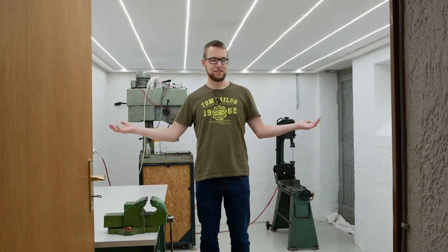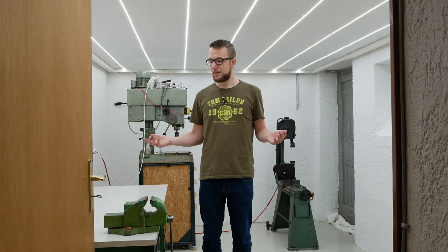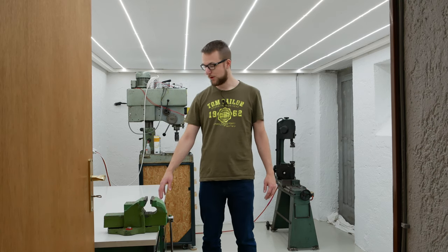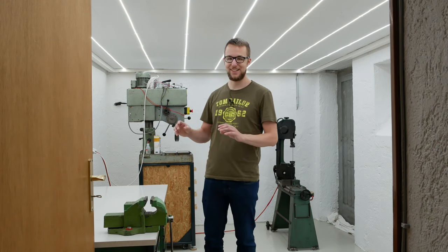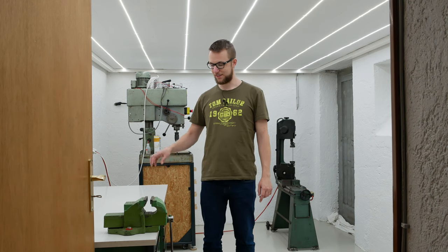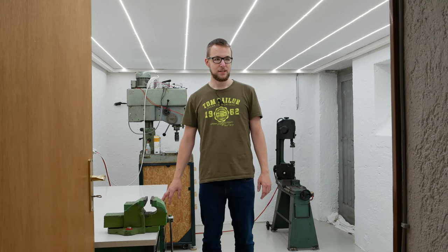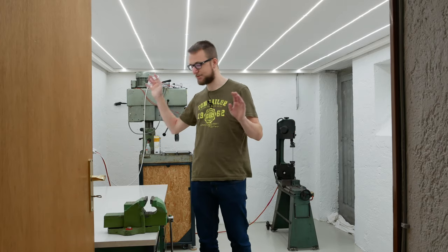The room has changed a lot since the last video and is pretty much finished with the renovation, but the interior is not really finished yet. There's only the workbench, the drill press, and the lathe that were already here. It's basically working as a workshop a little bit now. At the end of the video I'll show how the new milling machine project looks at the moment.